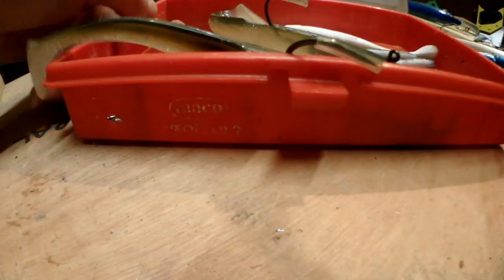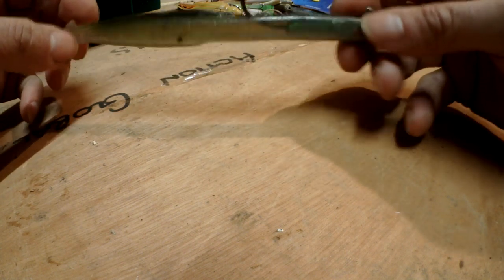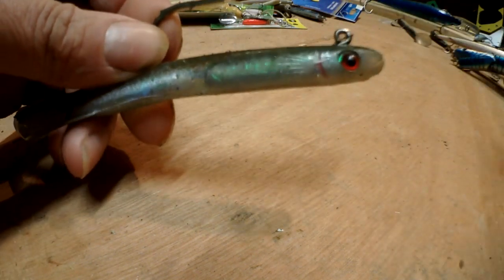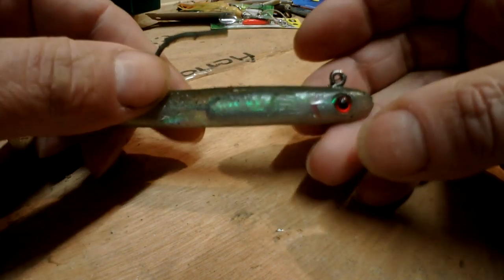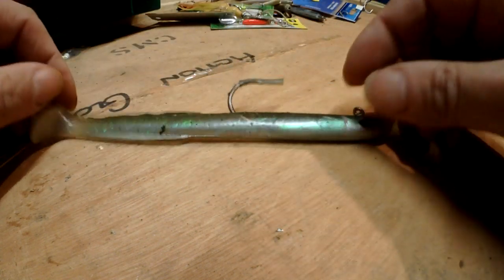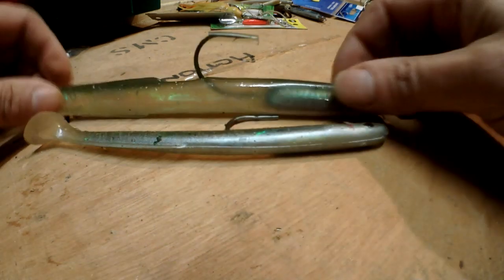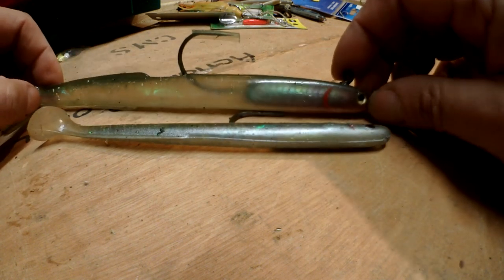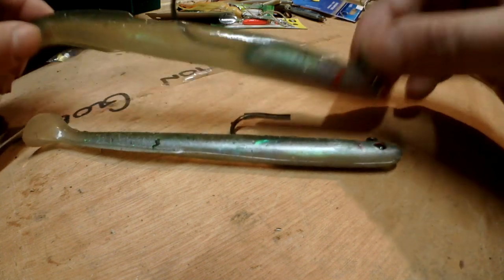Moving on to soft plastic lures. These things are pretty straightforward - they're like a soft sand eel. You stick them on your line, cast them out, reel in or jig them, and they catch fish. You'd vary the speed - slow, fast, jig them a little bit - depending on the day and how the fish are feeding. The only difference is they come in various sizes. If you want to catch big fish, get a big one - don't mess around with the small size.